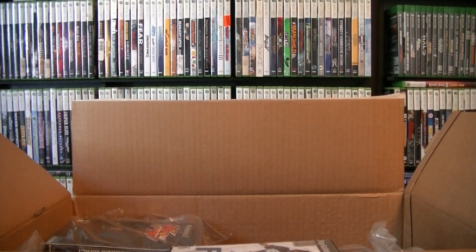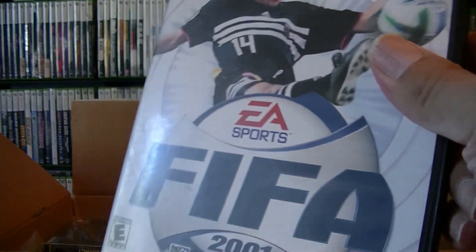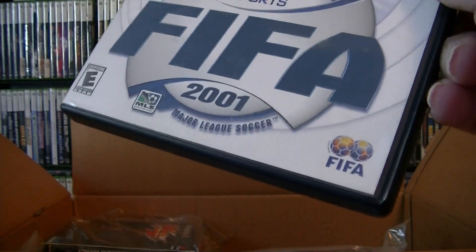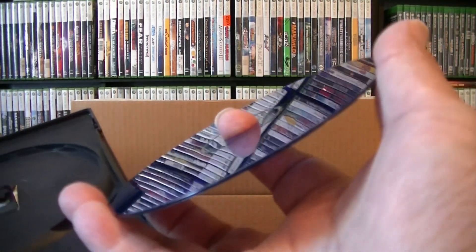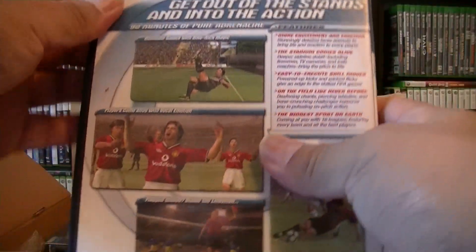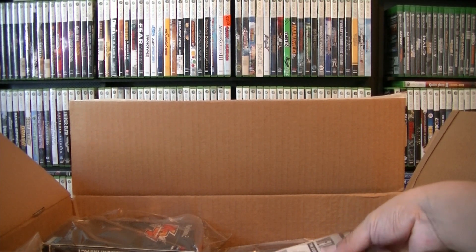Next one — another FIFA. Not too sure if this is going to be expensive. This is FIFA 2. I know one of them is expensive — the later ones. It's complete, got the disc — it's a blue disc and has fingerprints on there. Not 100% sure what the price is on this one, so I'll put that to the side. The ones I know might be expensive I'll put in plastic.